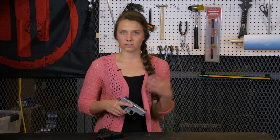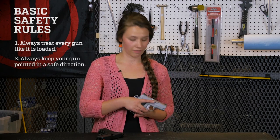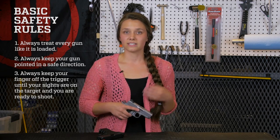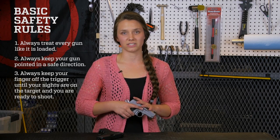Before we start, let's go over some basic safety rules. First, always treat every gun like it's loaded. Second, always keep your gun pointed in a safe direction. And third, always keep your finger off the trigger until your sights are on the target and you're ready to shoot. Since we won't be shooting today, just make sure you stay away from that trigger while you practice racking your slide.